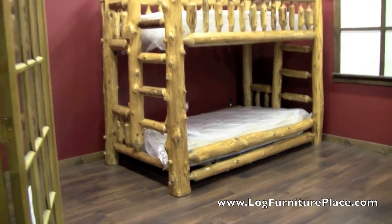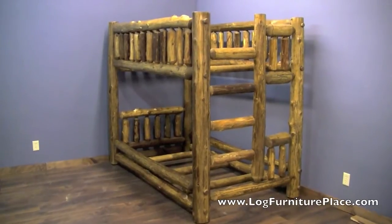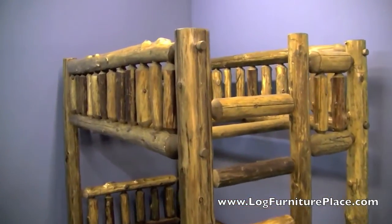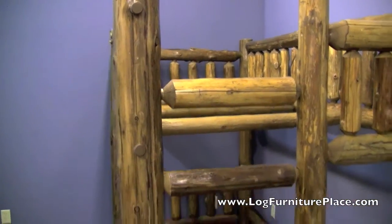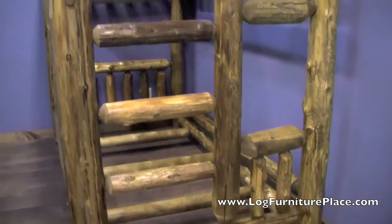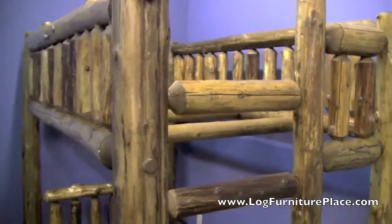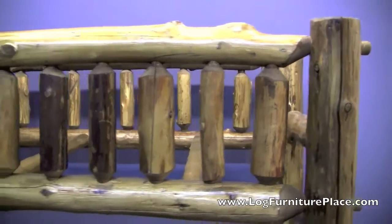This bed here is finished in a clear finish, and this bed here is finished in a honey finish. Same Cedar Lake log bed — this one doesn't have the mattresses on it, so you can see those log supports I was talking about earlier. The honey finish, as you can see, darkens it up a little bit more and gives it almost an aged appearance.